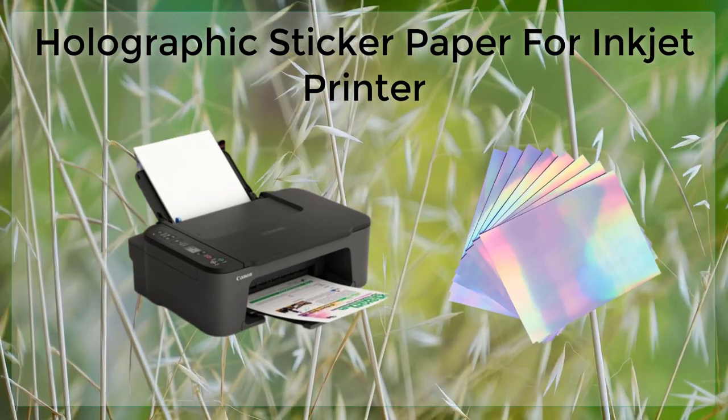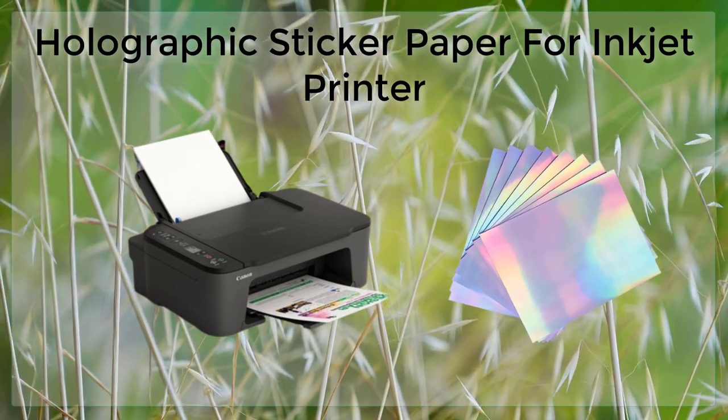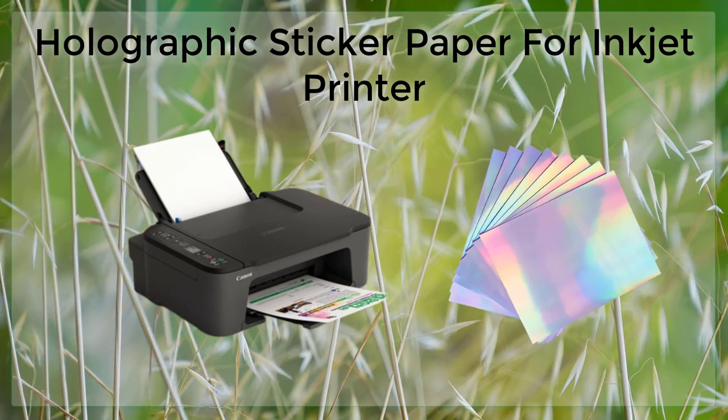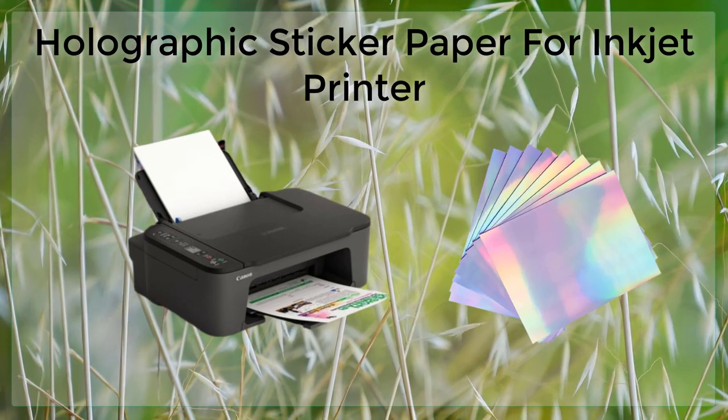Holographic sticker paper is a unique and versatile material that can be used to create a wide variety of customized stickers and labels. It is suitable for use in inkjet printers and is easy to use. With the right ink and print settings, it is possible to create high-quality designs.